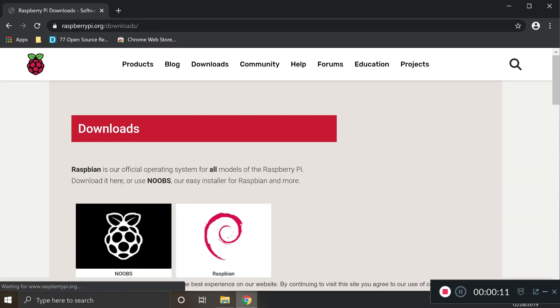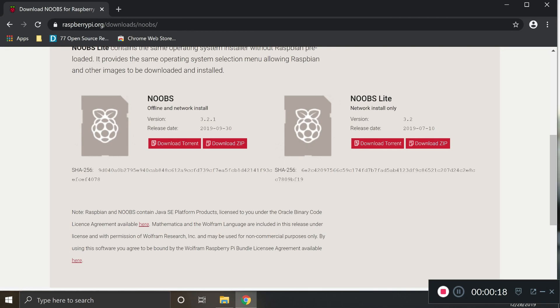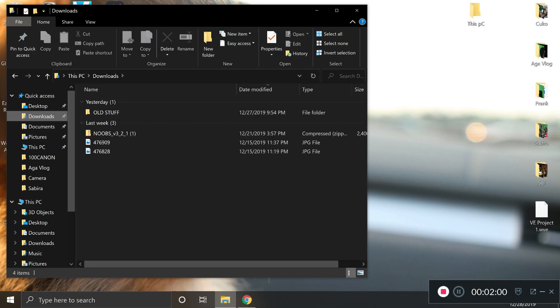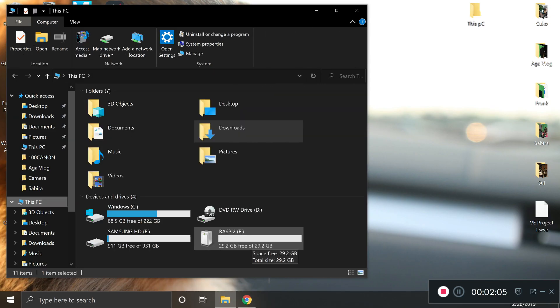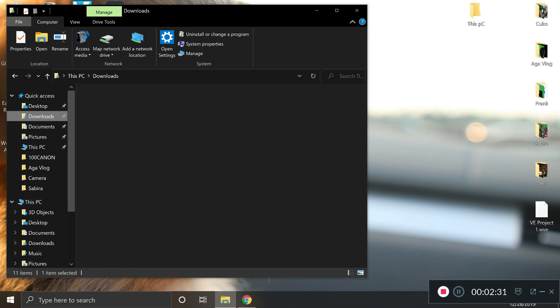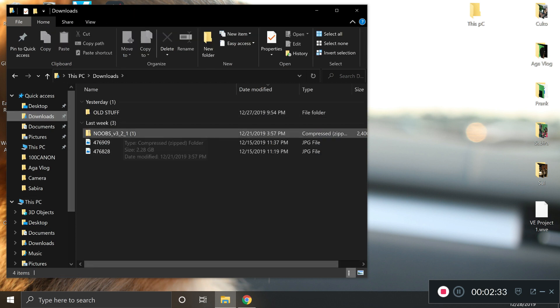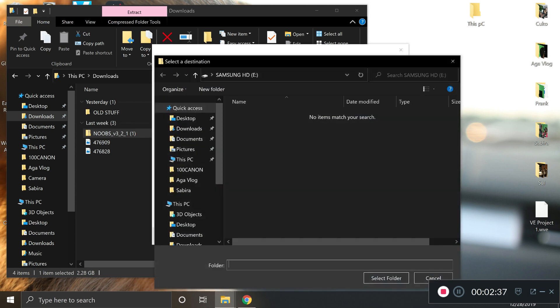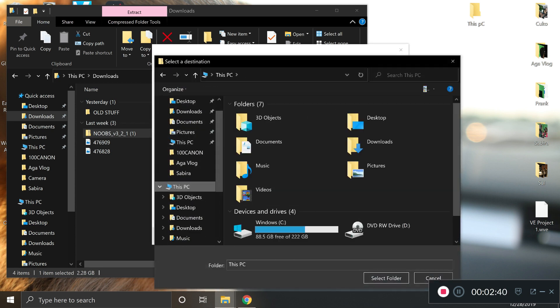First things first, on your PC or Mac, head over to raspberrypi.org, select the NOOBS zip file and download it. The zip file should go automatically to your Downloads folder. Once that is complete, check and ensure that your SD card is formatted to FAT32. Then go back to your Downloads folder, right-click and extract all to your SD card. This process can take up to 10 minutes.